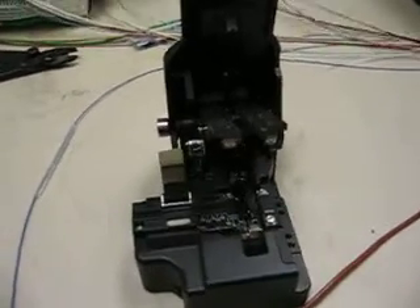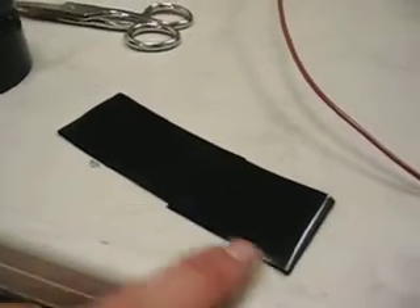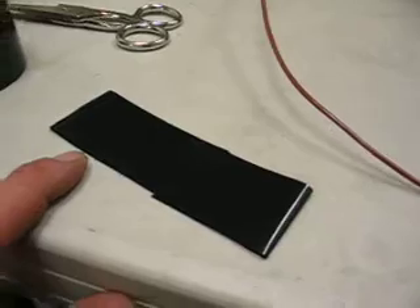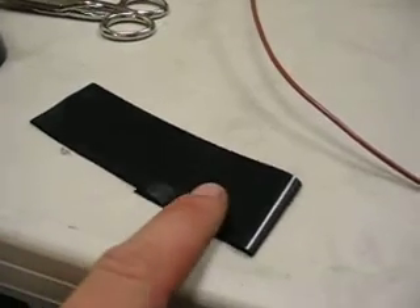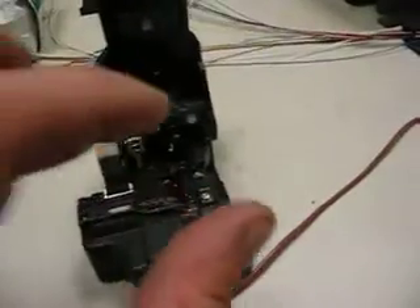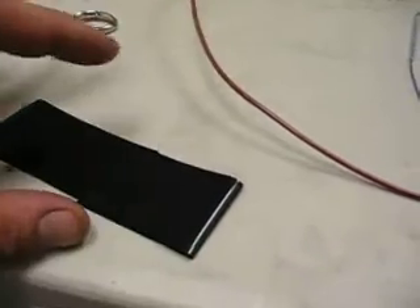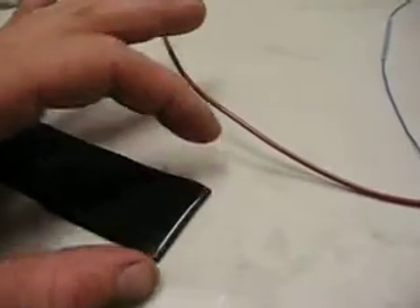That brings us to cleaving the fiber once we've got all the sleeves on. Notice that the electrical tape is laid out inside out, so the sticky side is up. This way when we're done cleaving, we take the scrap piece and, for high visibility purposes and contrast, it shows up real well on a black surface — the bare glass does. So we'll stick one piece on at a time.